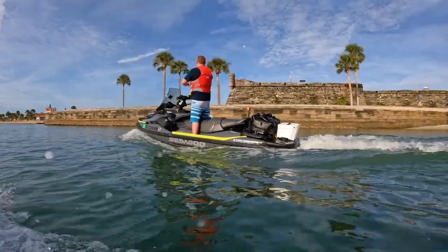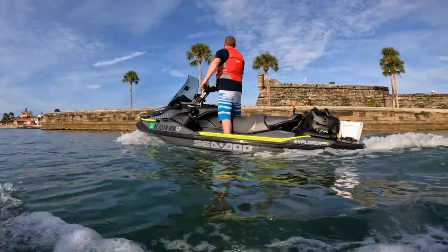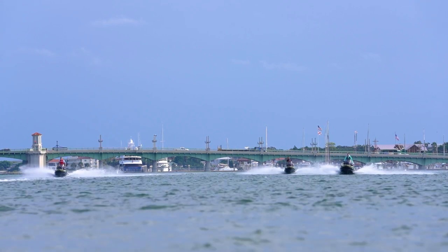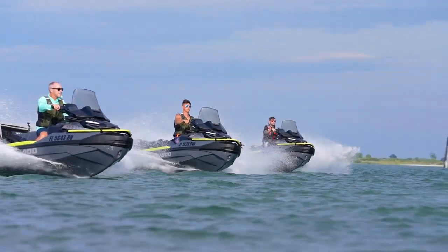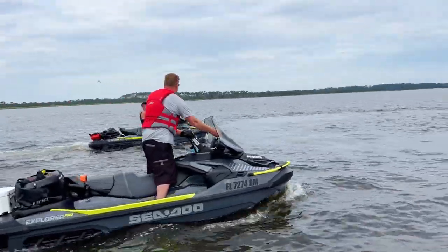As biased as I might be, the Explorer Pro 170 represents everything that I detest about the trajectory of the current watercraft market — namely a gravitation towards machines that insulate the rider from the environment and keep them distracted from the visceral sensation of riding, reducing the on-the-water experience to being little more than transportation, a means for getting from one place to another.